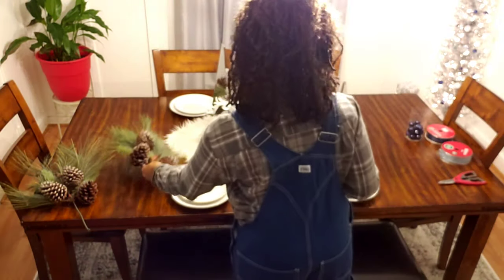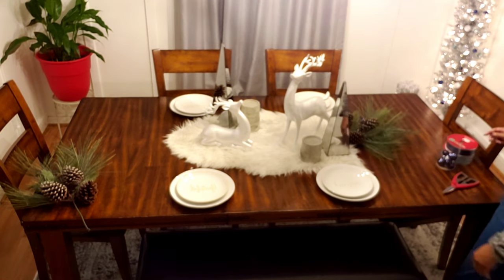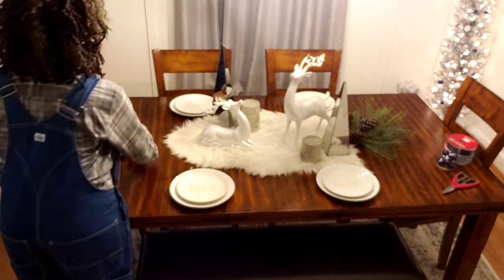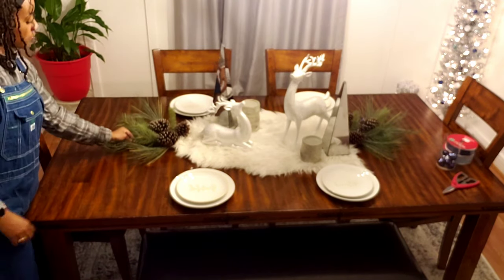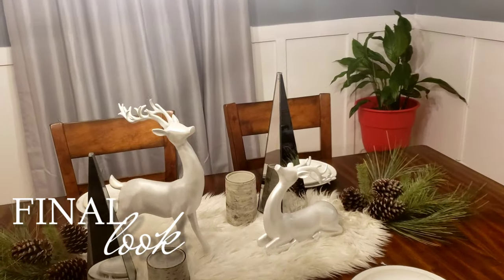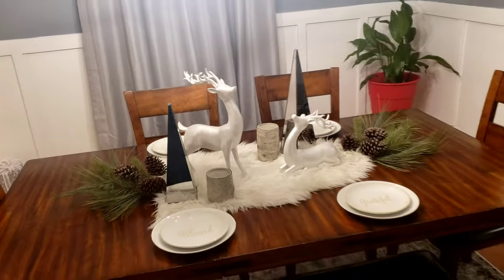I'm going to lay out these branches and see how to make them work with the decor of the table. And there you go ladies and gentlemen — that is how you go from a simple plain dining room table crusted in old McDonald's fries, ketchup, and barbecue sauce to a bougie Christmas table set and ready to entertain. Just as simple!